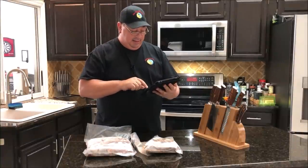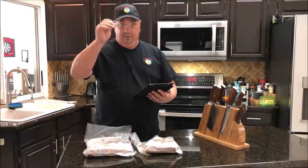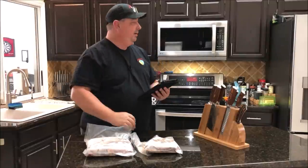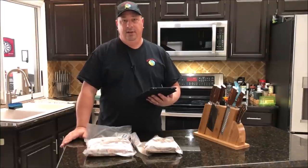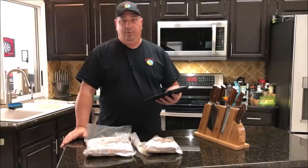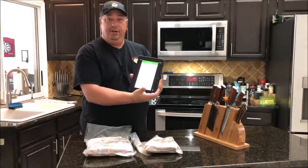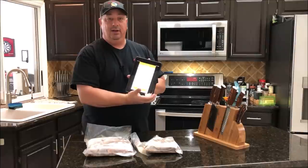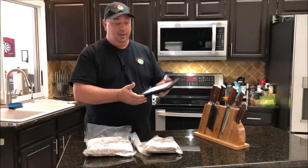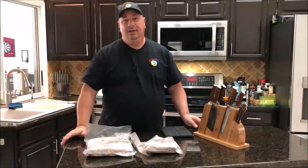I'm going to set the timer for 48 hours and then manually pull the ribeyes out. I know I want them out at about 6:30, since right now it's about 3:30 in the afternoon, so I can sear them up. I don't really need the timer on that portion. I'm just going to manually set this to 132°F for 48 hours, tell it to go, and that will start the Anova and heat the water up. Once it comes up to temp I'll put both packages in.